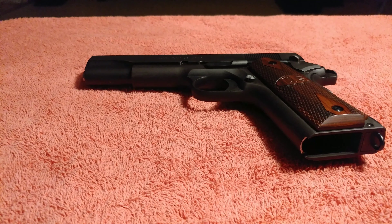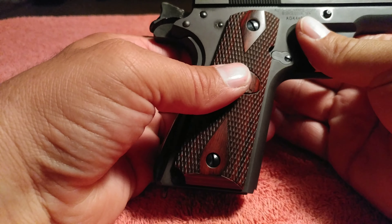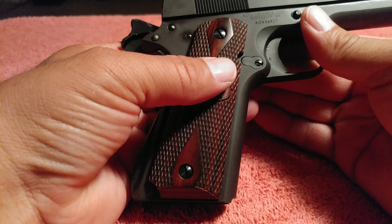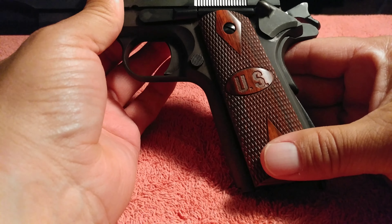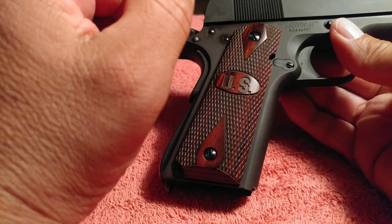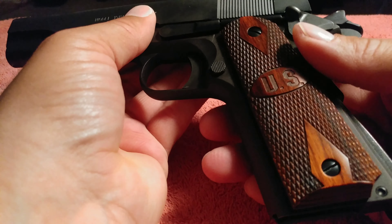I wasn't really planning on getting some new grips for this gun, because these grips, as you can see, are gorgeous grips. They're wooden. They've got the big US right there. These are some beautiful grips. But I was watching another guy's channel — I believe it's called the GoldenWeb channel — and he was doing a review on some Altamont grips for 1911s. Out of curiosity, I went to go check the website, and I saw some grips that really popped out, so I got them. I'm going to swap these out, but I'm not going to sell these or give them away. I'm going to keep these grips. These grips are beautiful, and if I get another 1911, these are definitely going on that other one. But I'm not going to give them away — not selling, nothing.